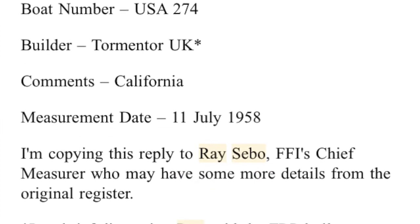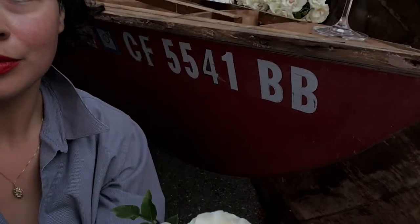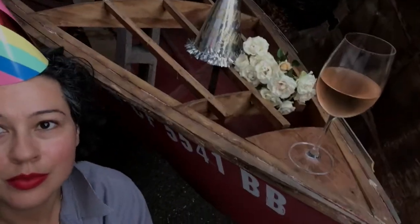Very excited! Happy birthday Connie Francis — her first measurement date was July 11th, 1958, and I got that information from Ray Sebo, who is the chief measurer for Flying 15s. Happy birthday Connie Francis — and now it's July 12th.